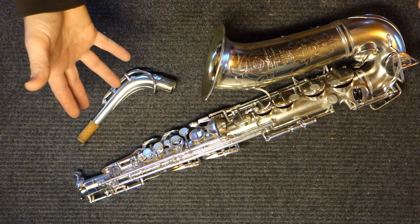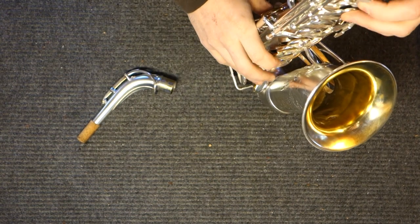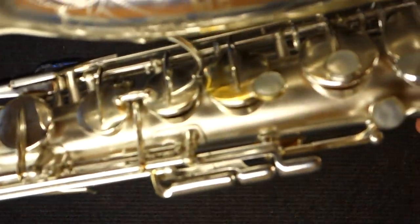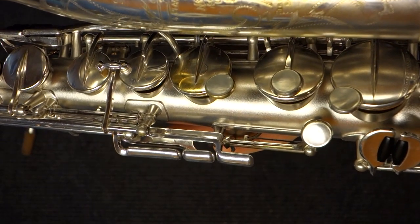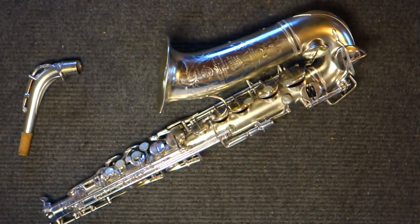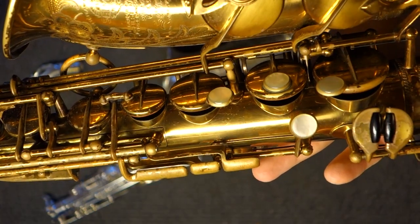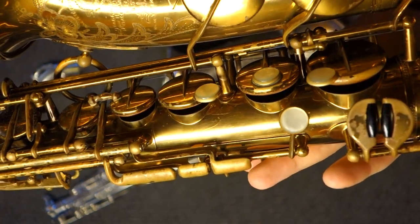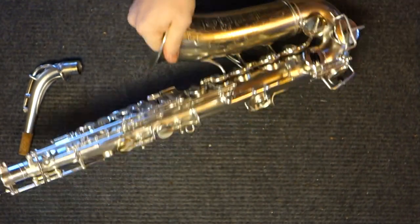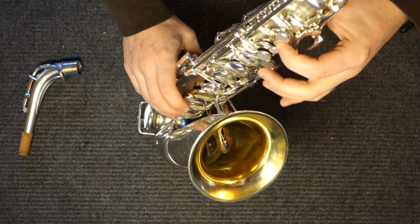In other words, you've got the Selmer sound — it's just that the key work is slightly antiquated. One thing that actually makes it feel a lot more different than it is are the pearls. If you look at the pearls on the Radio Improved, they've got a sharp edge, while the pearls on the Balanced Action have a more rounded edge, and that actually feels considerably different under the fingers. It's much more comfortable on the Balanced Action. But the locations of the upper and lower stacks are quite similar and very easy to get around on.